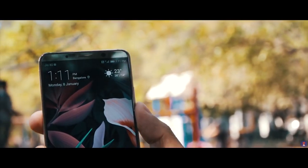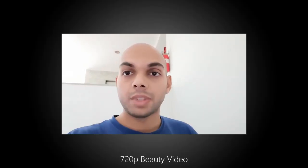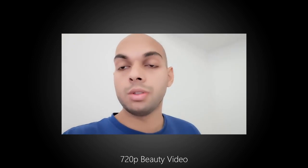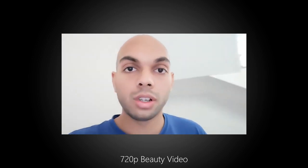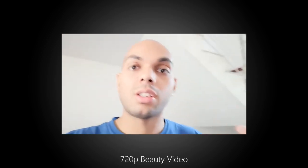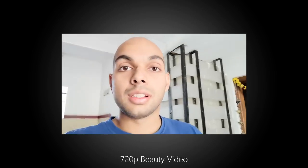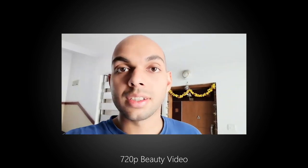The front-facing camera can also record 1080p videos and it comes with EIS enabled by default. As a result the footage is pretty stable and I like the quality much better than what the rear camera gives — it's not washed out nor does it lack contrast. There's even a video mode with beauty enabled but at a lower 720p resolution. This is the front-facing camera on the Mate 10 Pro recording video — let me know how the overall sharpness, stabilization, contrast and audio quality are.